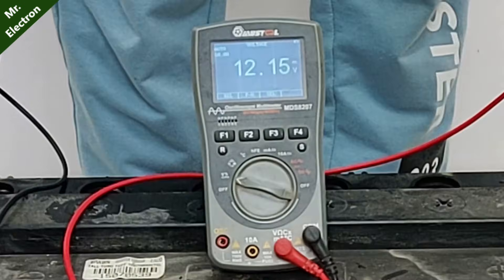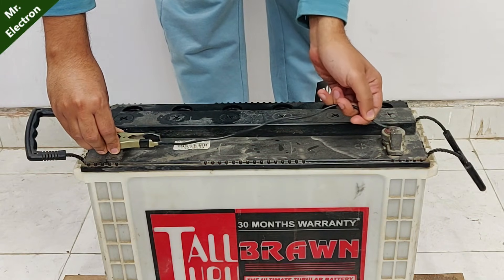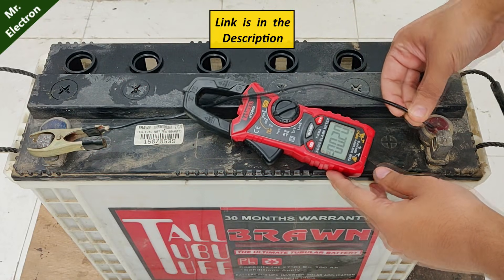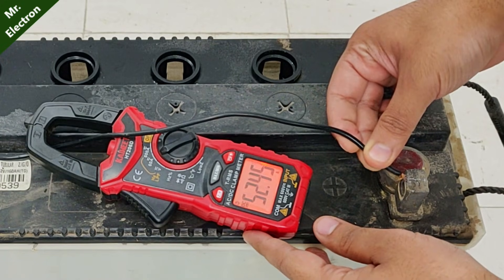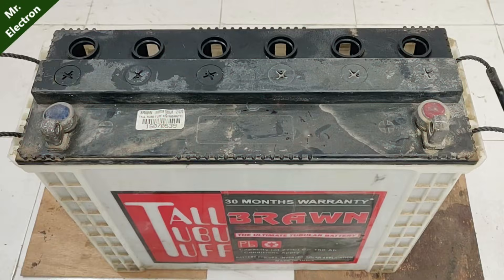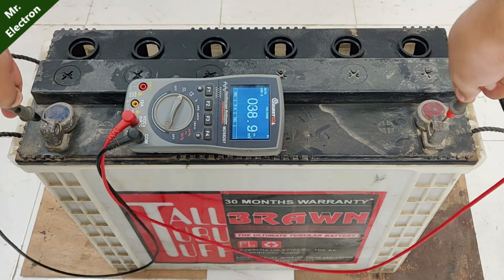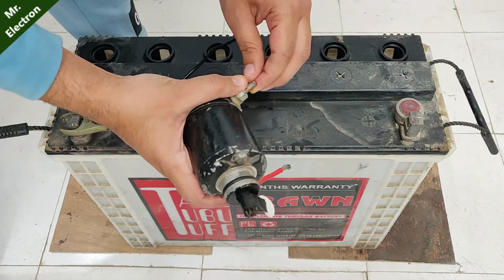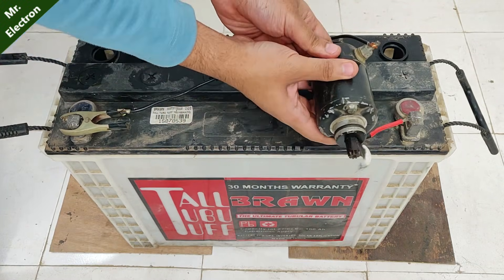The battery has recovered, so let's do short circuit current testing with my 600-ampere clamp meter — link provided in the description. The short circuit amperes are around 50, because this wire is thin and I don't want to discharge it. The voltage is 12.04 volts, stable even after conducting the short circuit test. This indicates that our battery is fully recovered.